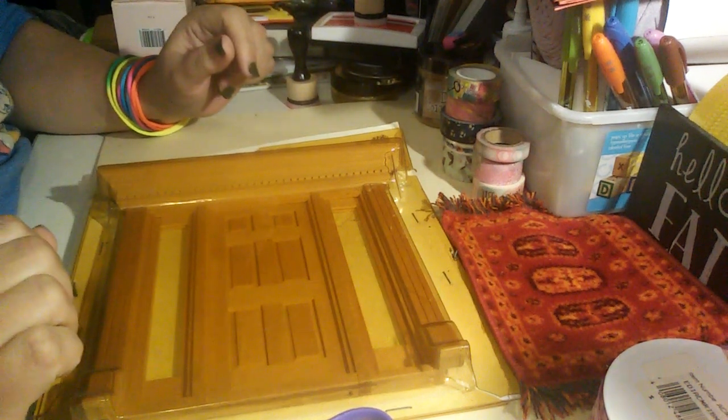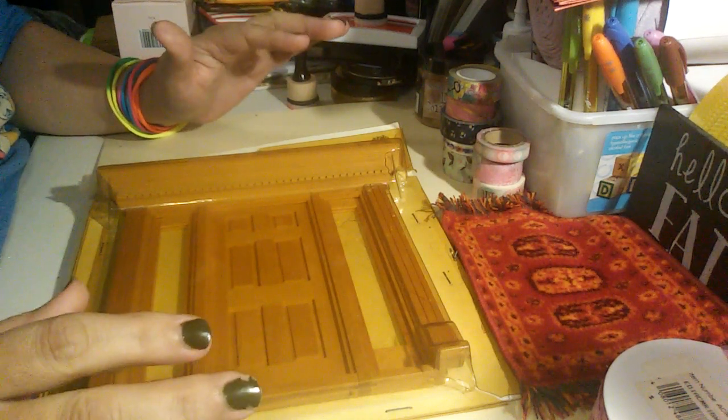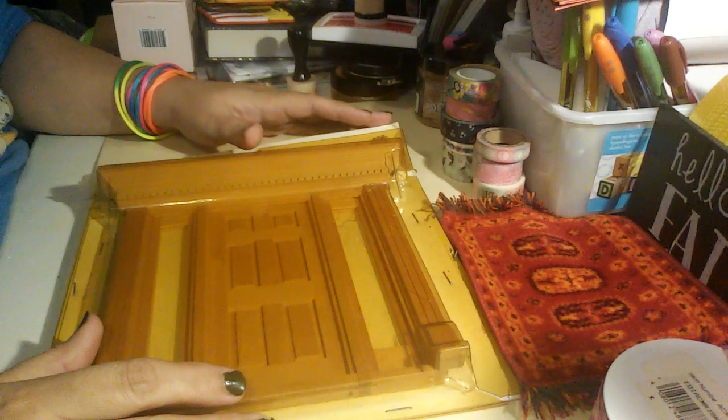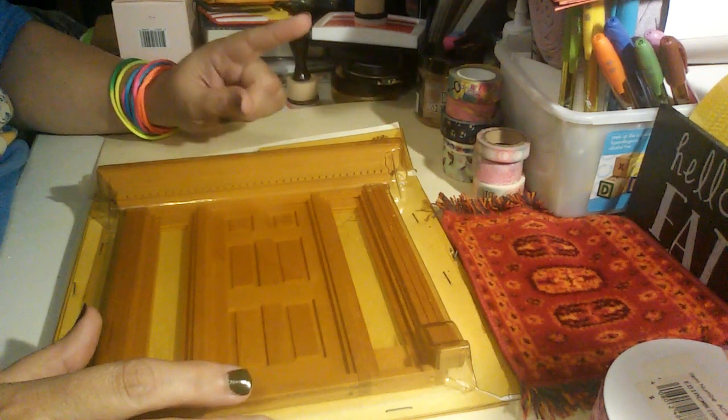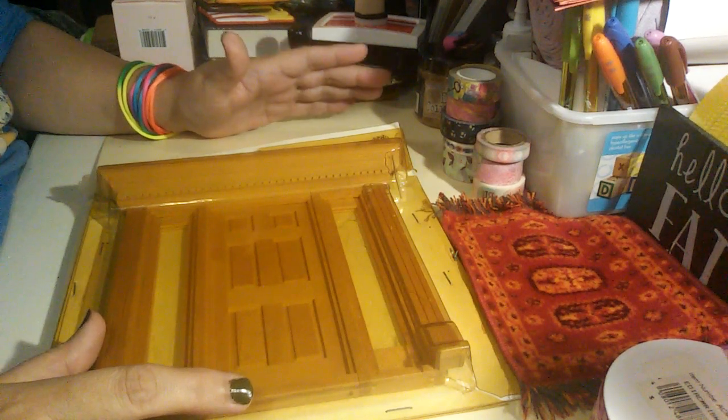Welcome back to my channel. I'm your host, Dana, and my channel name is Only in My Dreams. I just wanted to come here and share with you a box that I received from eBay. These are items that I won off of one auction, and this is for my dollhouse miniature 1:12 scale hobby.